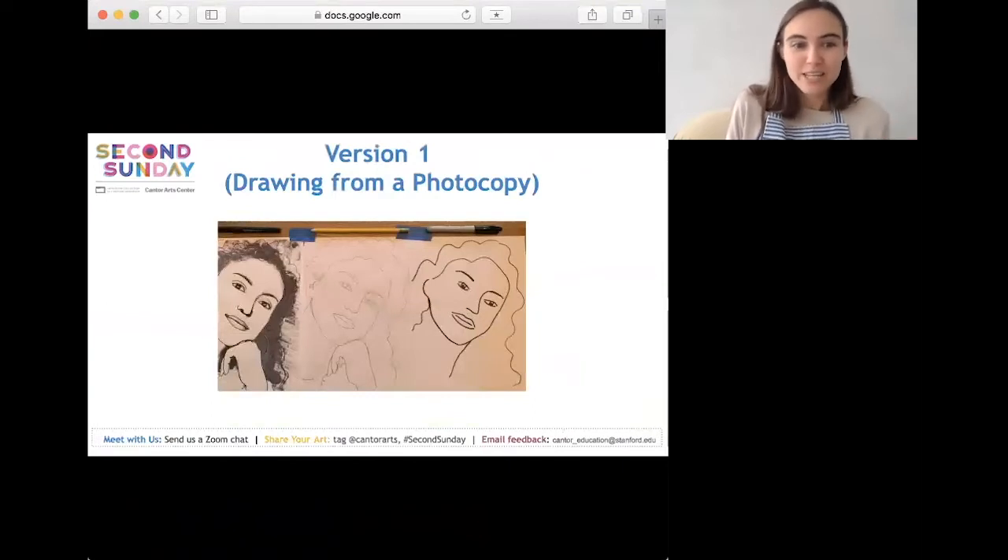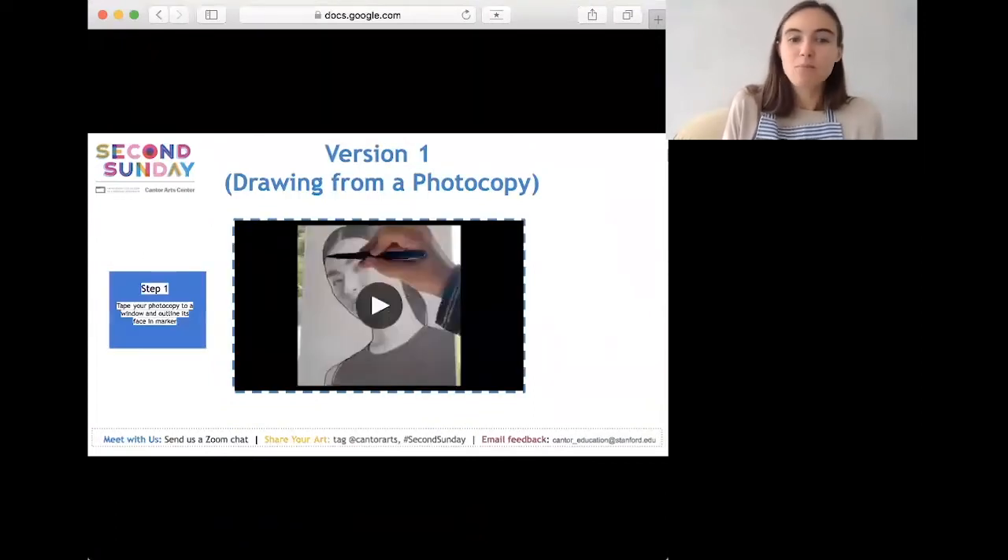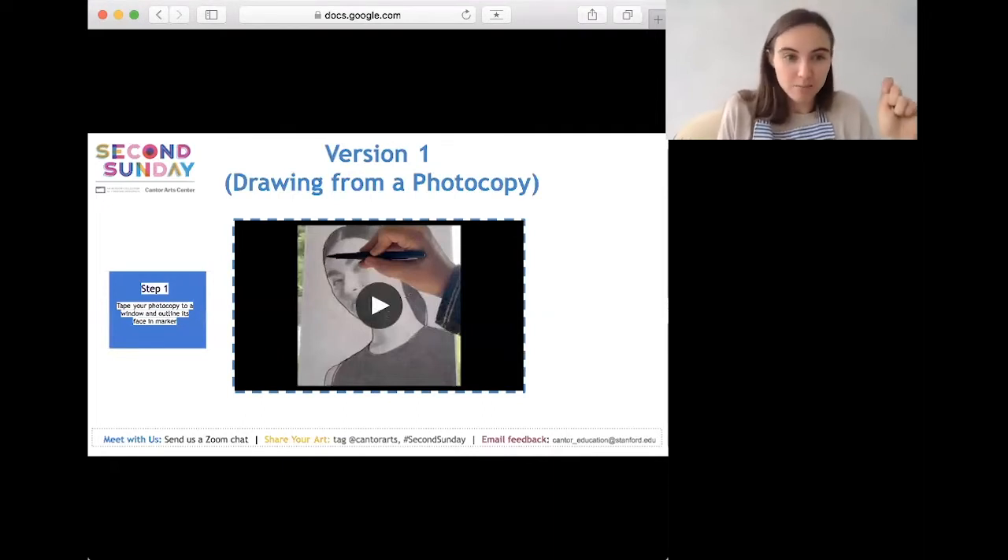Version one: drawing from a photocopy. Here's a picture of how your photocopy will transform into a line drawing. We'll be outlining the photocopy to identify important forms of the face, then trace it onto new paper with pencil and go over it with pen. Step one: tape your photocopy to a window and outline the face in marker. Diane will show how she draws on her photocopy taped to the window.